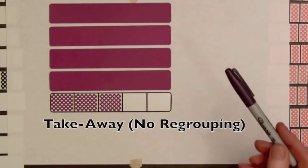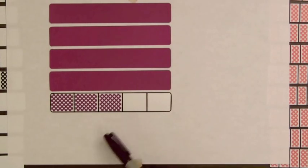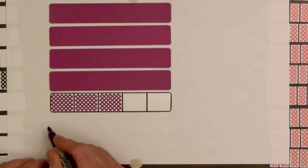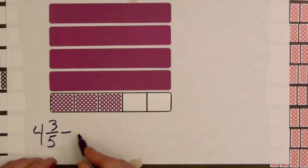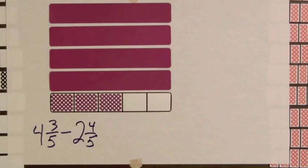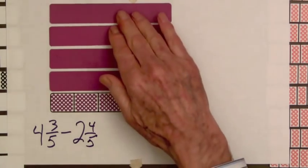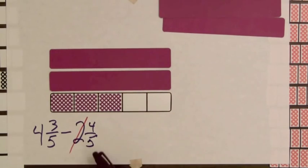Let's revisit this situation with the grape juice once more. We have four full cups of grape juice and three-fifths of a cup, so we have four and three-fifths. And as before, we want to remove two and four-fifths. So we're going to begin by removing two whole bars. And now we're going to take away four-fifths, and we only have three-fifths here.